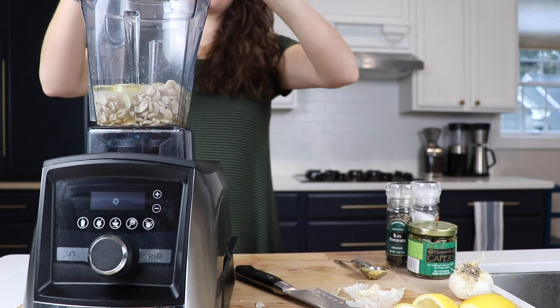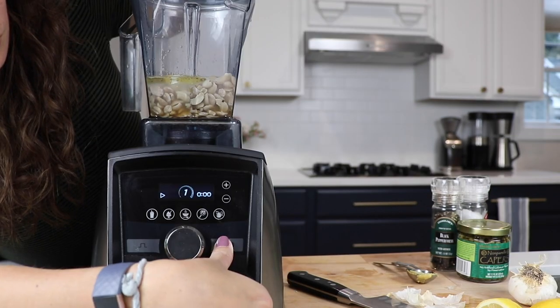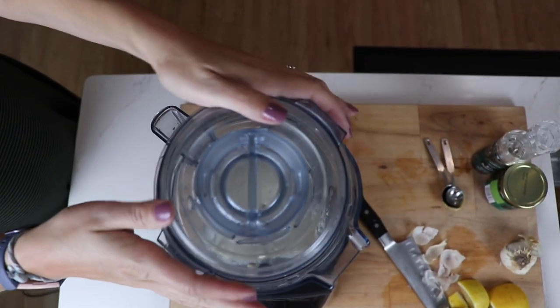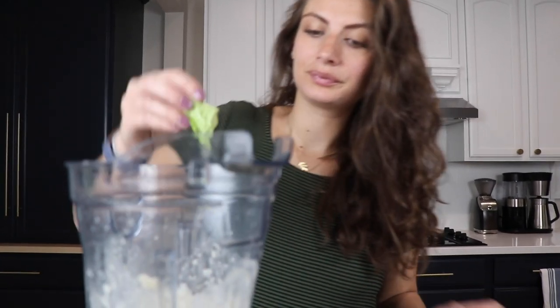We'll throw the top on and blend at the highest speed your Vitamix will go for about 30 seconds and then give it a try. But when you do, don't try it with your finger. The key to trying dressings and sauces is to try it on the thing you're going to eat it on.